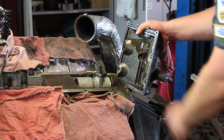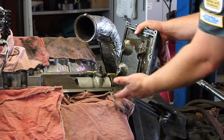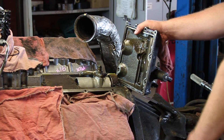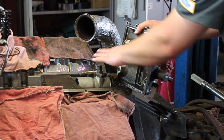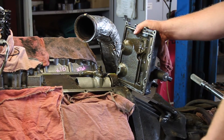Now, again, you don't have to strip the engine all the way down to do this necessarily, but in this case we were in doing other work and said, while we're here, let's replace the pump. So that being said, we'll fill it back up with oil, bleed the oil system, and this thing should be ready to rock.